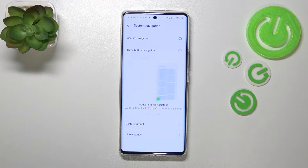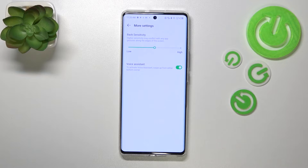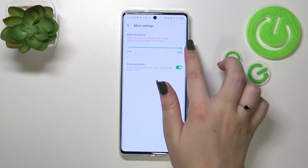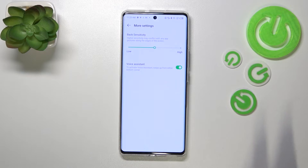So we've got a kind of clean screen, and if you want you can go through the gesture tutorial, but you don't have to because I'll show you. There's also a back sensitivity option here — we can set it high or low. I highly recommend coming back to this option after using the gestures for a while, because then you'll be able to decide if you need higher or lower sensitivity for the back gesture.